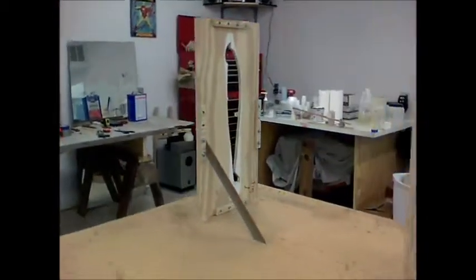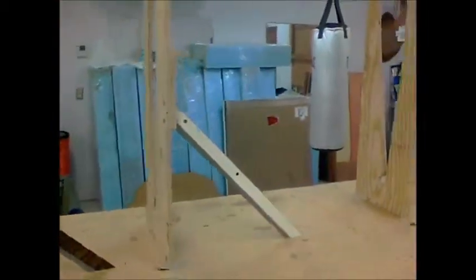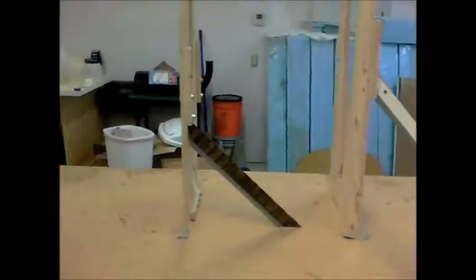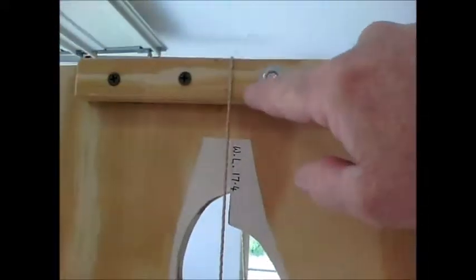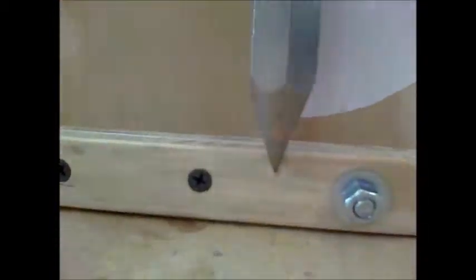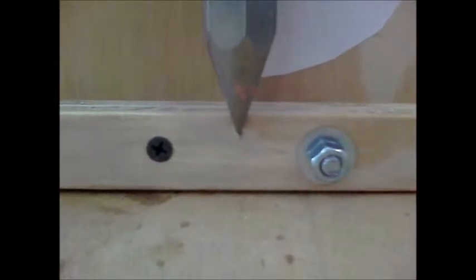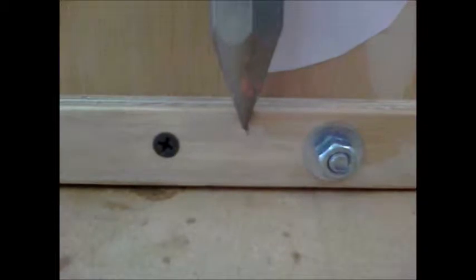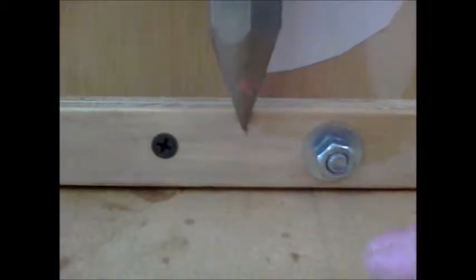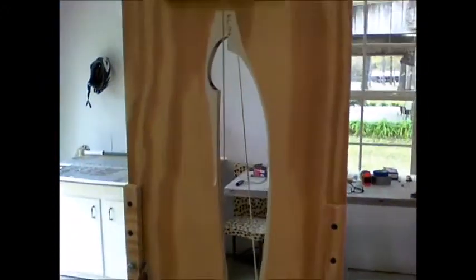The next step is to glue together the foam blocks and put those in. I've run a plumb bob from waterline seventeen point four all the way down to make sure it is perfectly vertical. You can see the plumb bob is now hitting my mark, which is waterline seventeen point four, so I know these are perfectly straight.